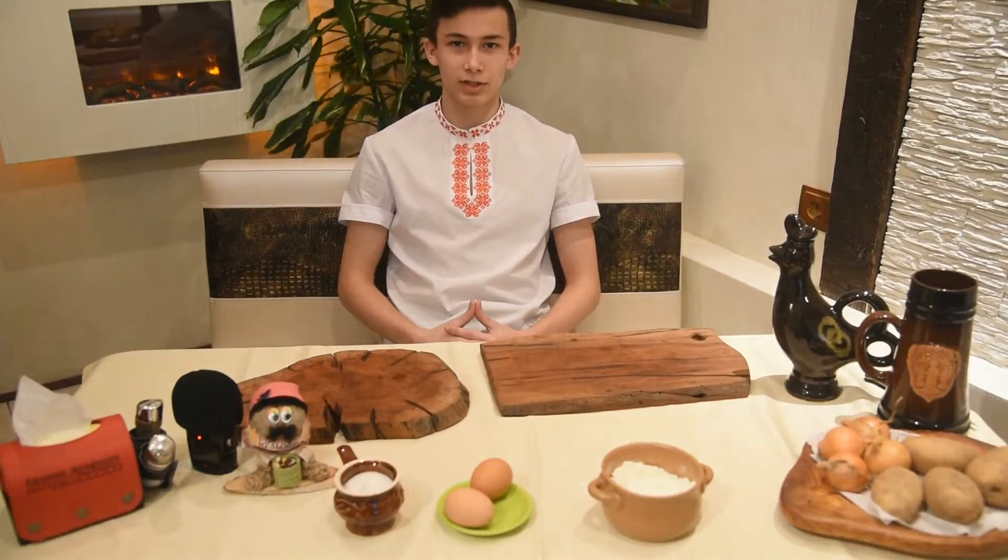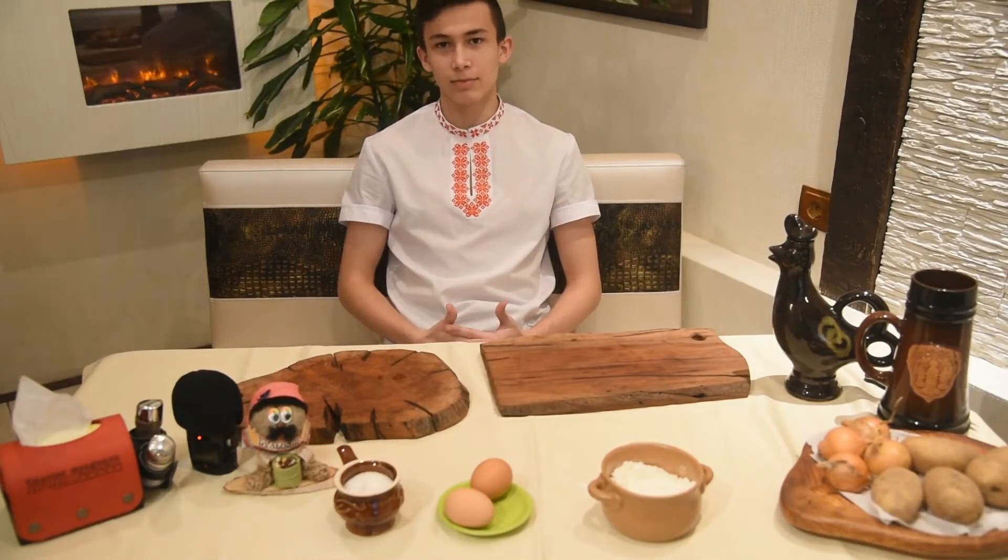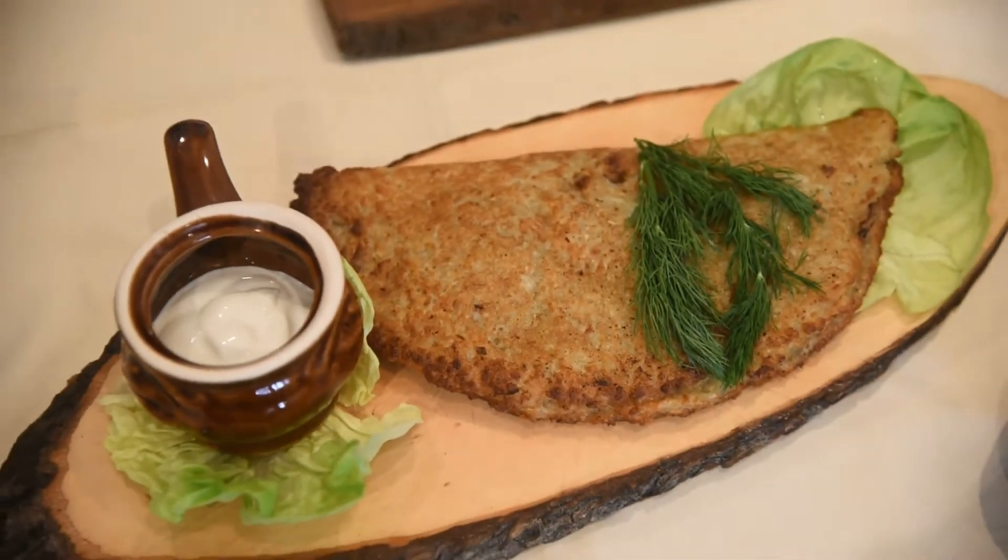Hello! We are the national team of Belarus, and as every country in the world, Belarus has its own national dish that is very popular in Belarus. We call it Draniki.